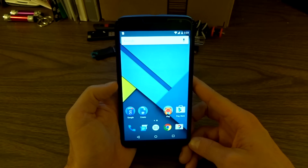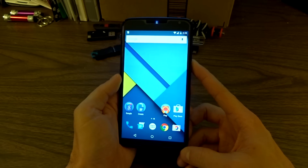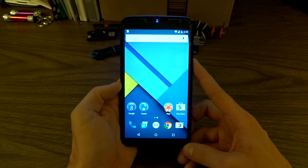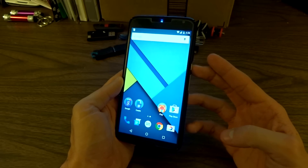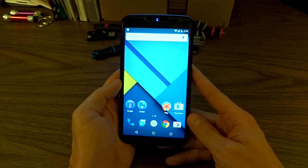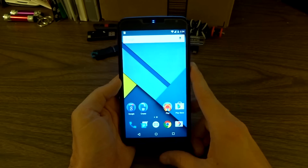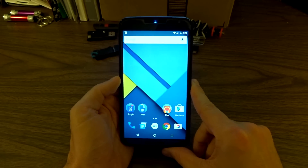That pretty much sums up this ROM — MeanPop 2.0 running Android 5.1. As I mentioned, it is a stock experience, and it's pretty solid on what it offers. You're either going to like it for what it is, or you're not. I hope you guys liked this video. Punch that like button and subscribe to my channel if you have not already, and as always, I'll catch you guys in the next video.